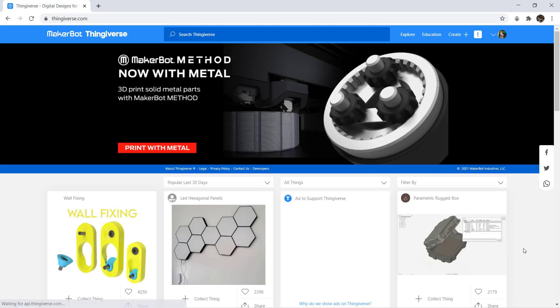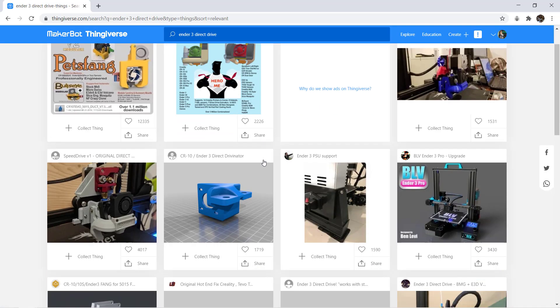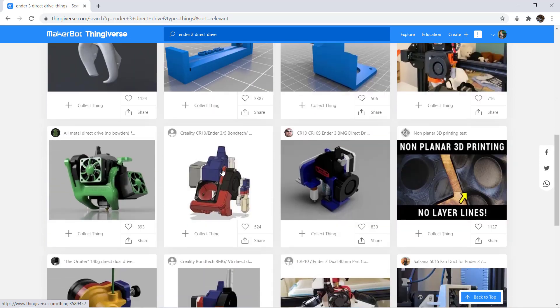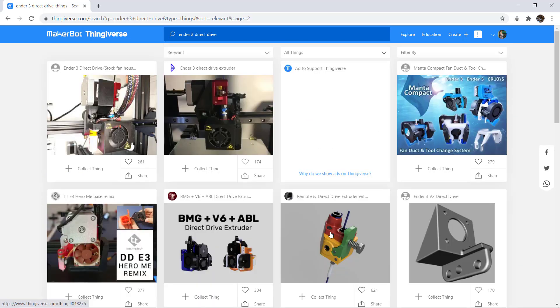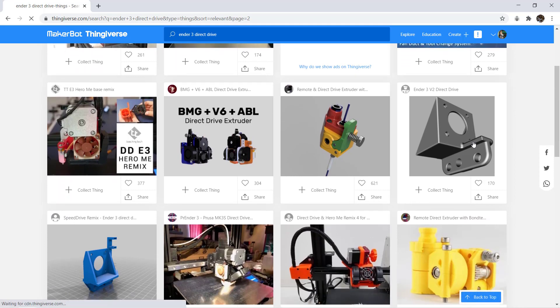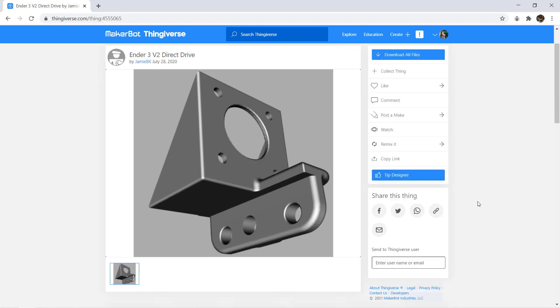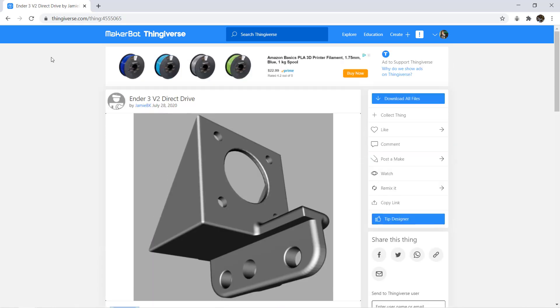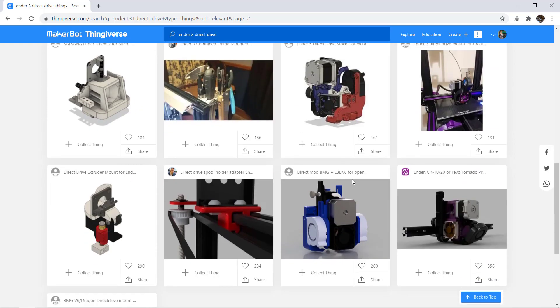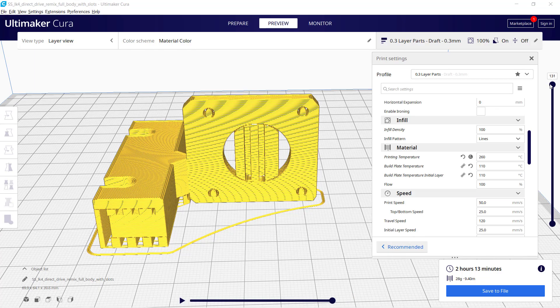Let's start with printing the mount. You can go to Thingiverse and search for Ender 3 Direct Drive and download the model you like. If you are using the stock fan cover and hotend, I would suggest downloading a simple one, which should fit nicely, as the only purpose of this mount is to provide a space for you to mount the stepper motor and the extruder. Some designs may be too complicated and add more weight to the x-axis. I prefer simple and lightweight designs.